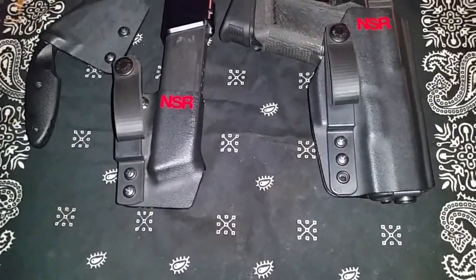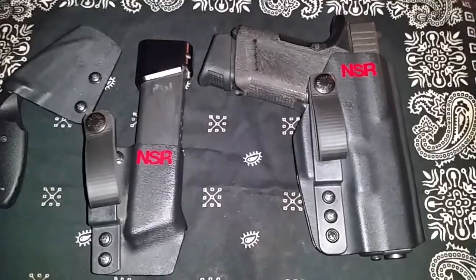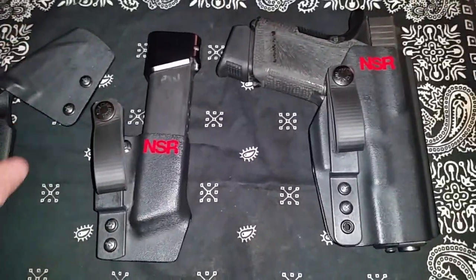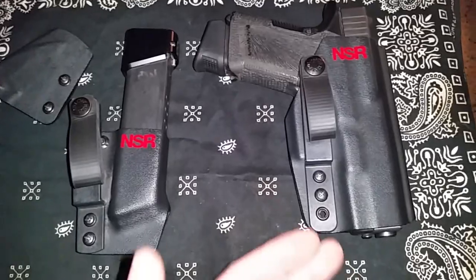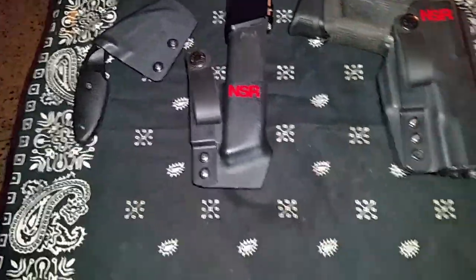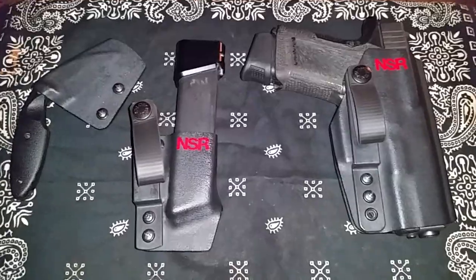Alright guys, that's about it. Hopefully I didn't repeat myself too much and I didn't bore you guys to death. That was a quick little review of my NSR Tactical Essentials Kit, which consists of the C1 holster, the IWB mag carrier, and the K-Bar TDI knife sheath. Alright guys, I'll catch you on the next one later.